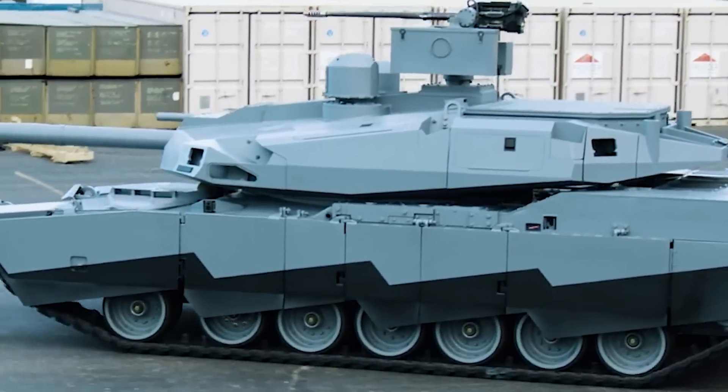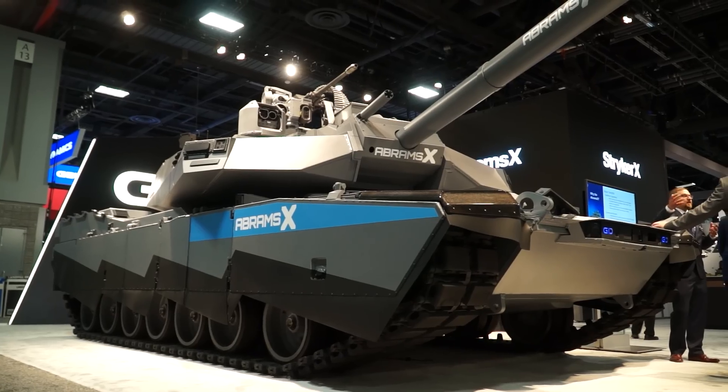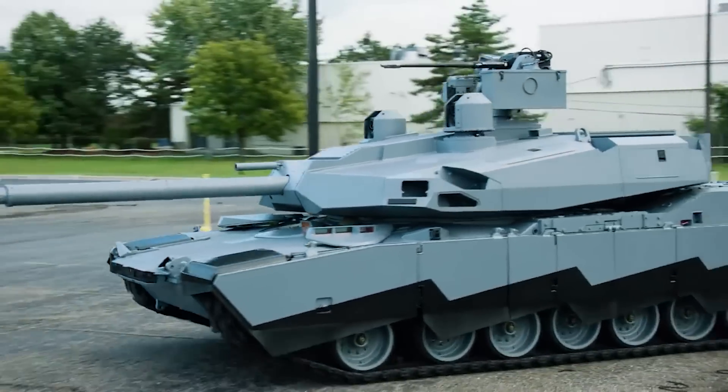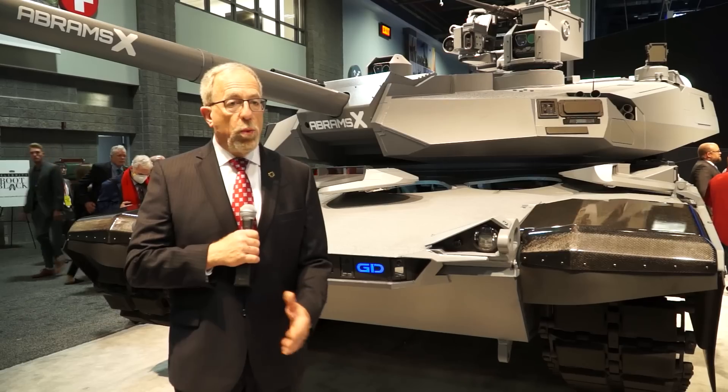It's a technology demonstrator — I would not call it the next variant because we don't yet know what the Army wants to do first. They may like all of the things on here, or maybe only some of them. We're trying to get feedback from them to determine what we do next.